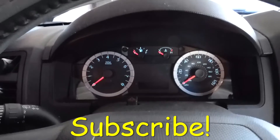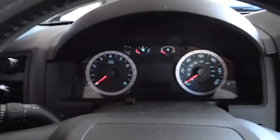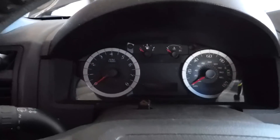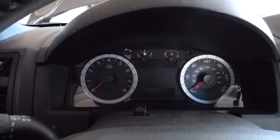We are inside the vehicle now. Grab the key, put it in the ignition switch, and go into the on position without turning the vehicle on.